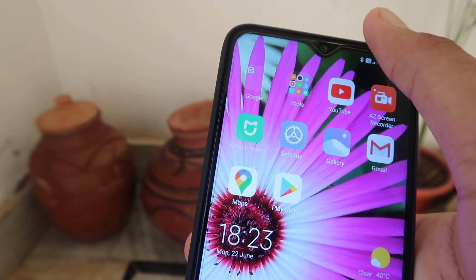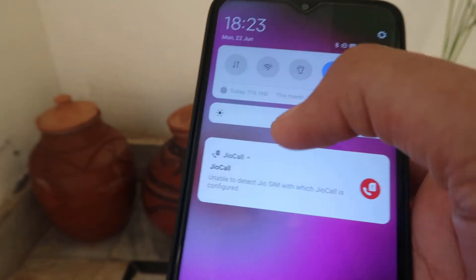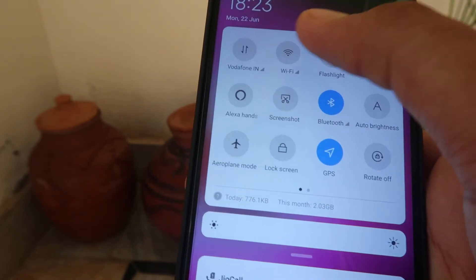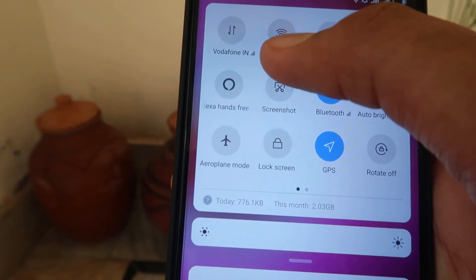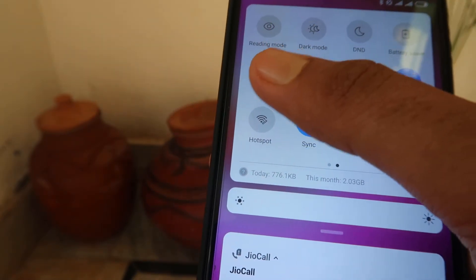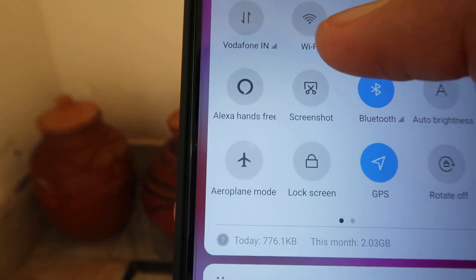Now, how can we connect it on our mobile phone? What we have to do is make a swipe down on our mobile phone. After that, we have to see all the options, and from all the options we have to find the Wi-Fi option. You can find it anywhere, and you may also find this type of icon.